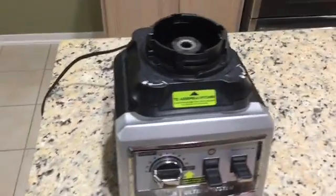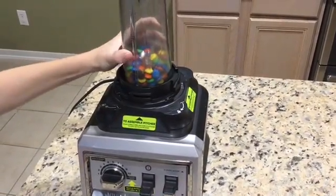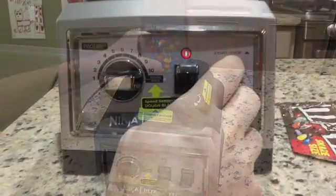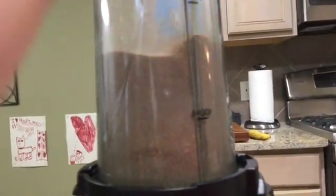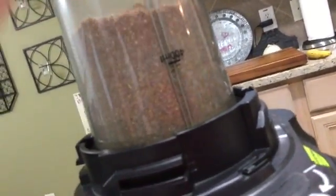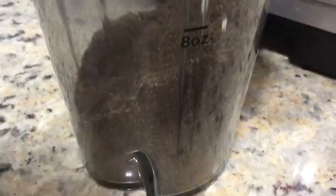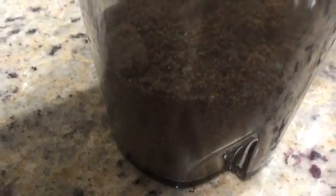Now we're gonna put it in like this, okay. We're gonna pull the trigger. Here it is — it looks a little weird, it looks like powder with sprinkles in it.